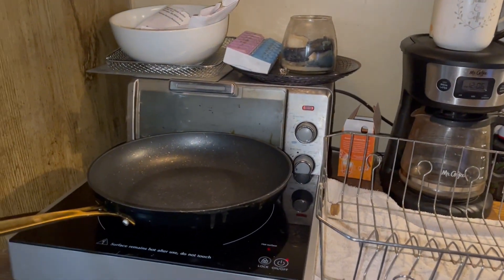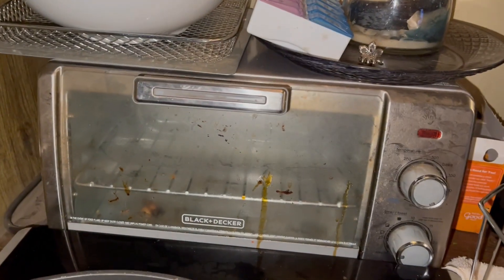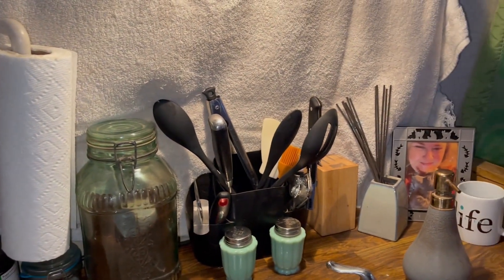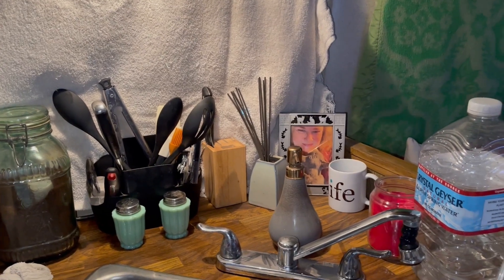So this is my little kitchen setup. Basically I have everything I need — I've got my cooktop, a little toaster oven, and then I have a microwave. My coffee — that is my ultimate must-have coffee pot. I make coffee every day. Just basically everything I have is what I need, and I just really don't have a lot of extra.